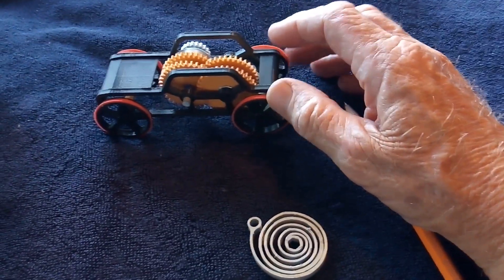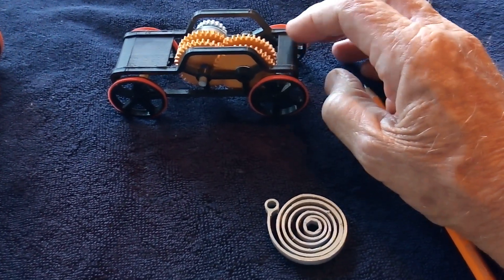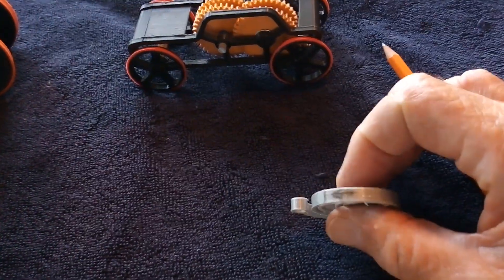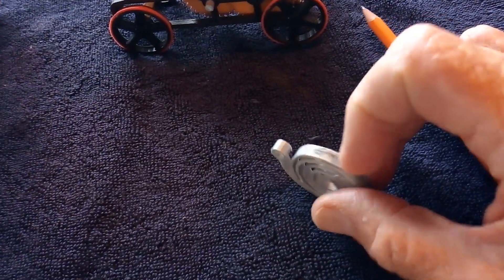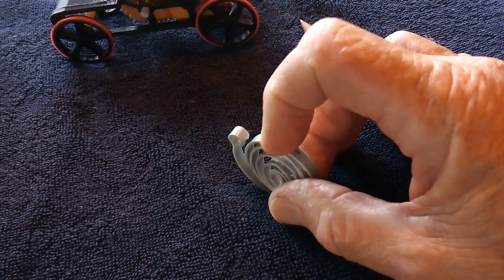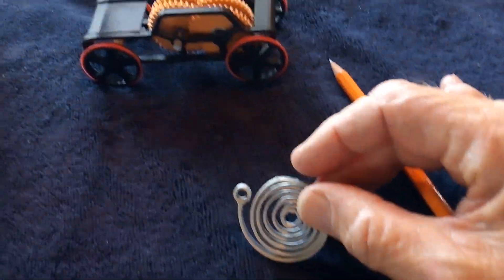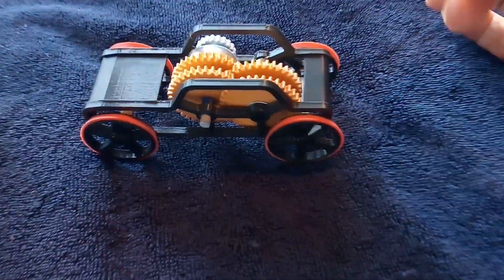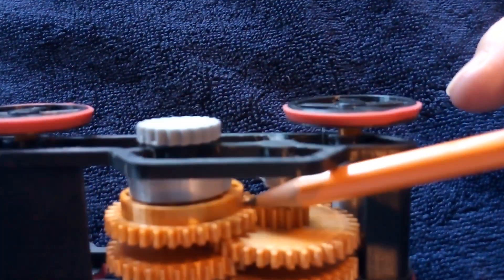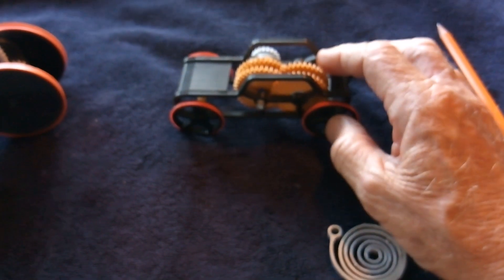I'll give a link to Granddad's video and the files on Thingiverse. One of the problems is the spring — the way it's printed, it has a starting point where it breaks. I went ahead and printed up another spring without having it start at the same spot every time, and that worked well, but it's still not enough force to make this thing work.